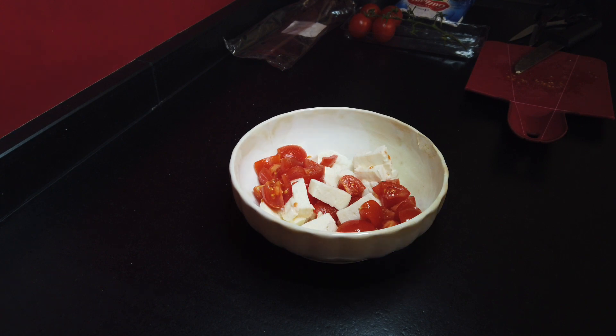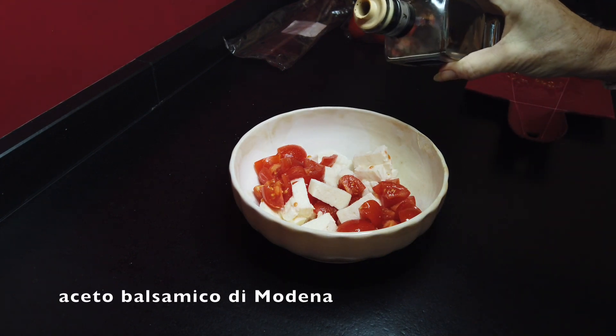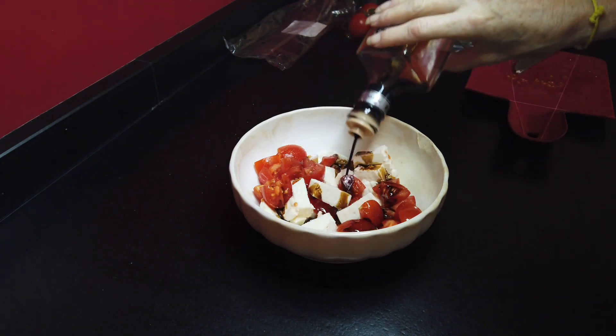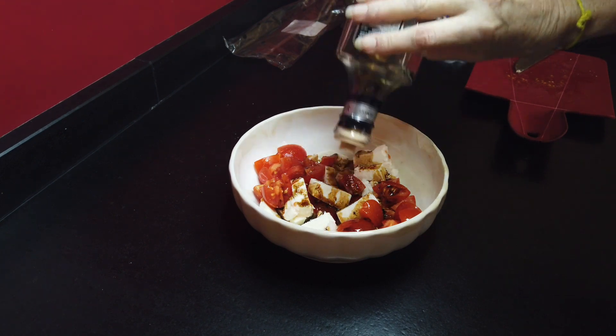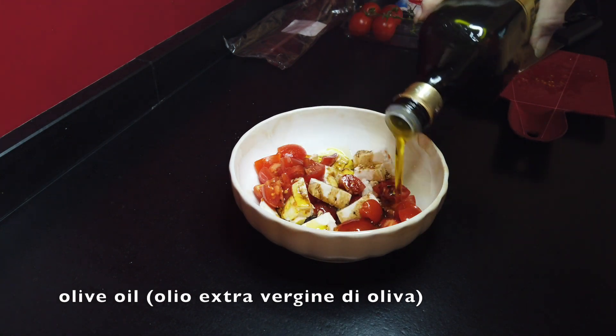And again a very personal thing — I love to add some aceto balsamico, balsamic vinegar, which is a bit more sweet and more dense than the normal red wine vinegar. But normally it's not part of the recipe, it's just my personal preference. And then of course we use olive oil.